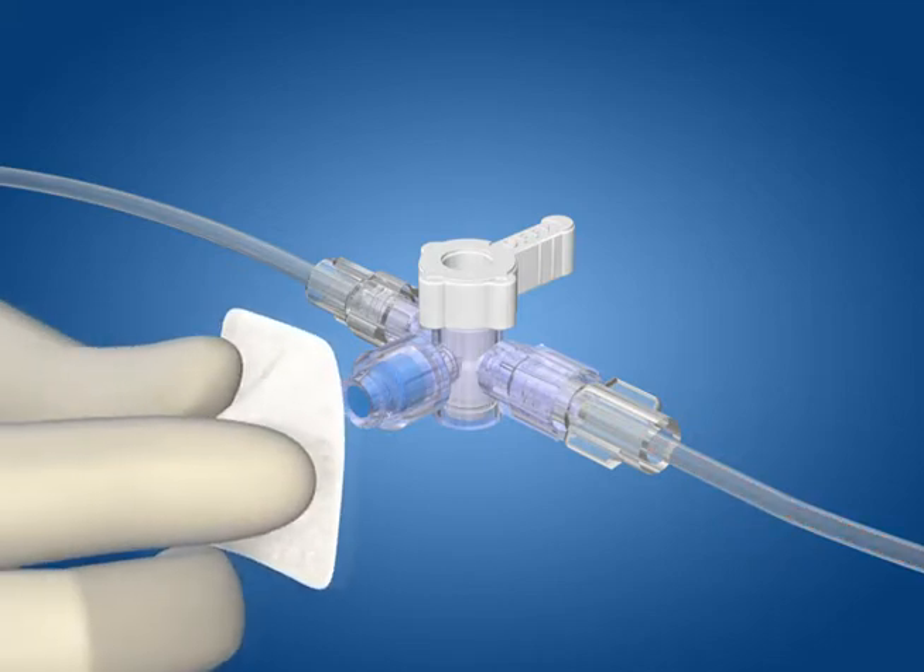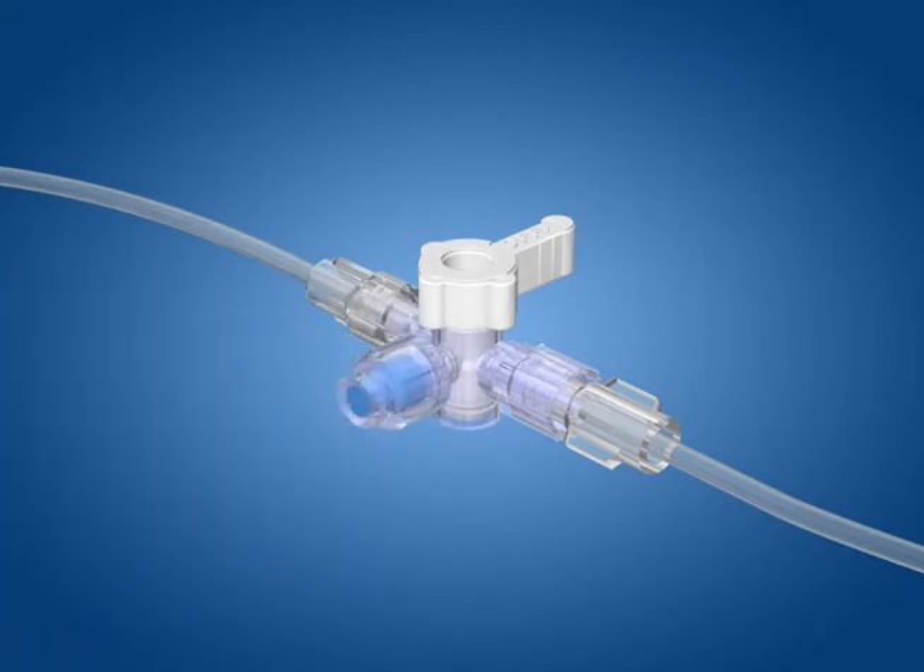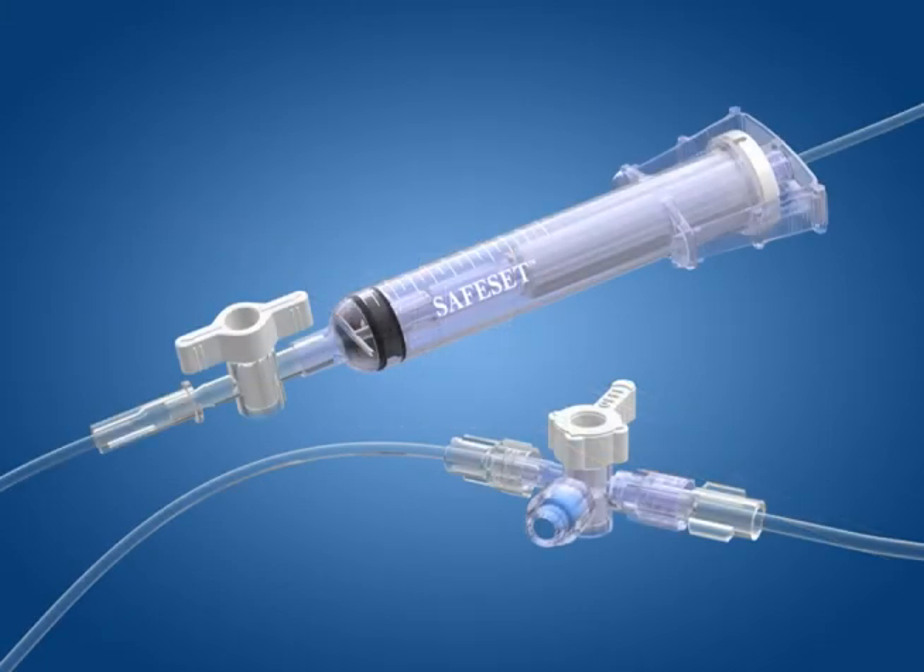When the procedure is complete, swab the valve again and turn the handle so that it is oriented towards the valve. The SafeSet with the new swappable valve is the simplest way to obtain a clean blood sample while eliminating blood waste and exposure.